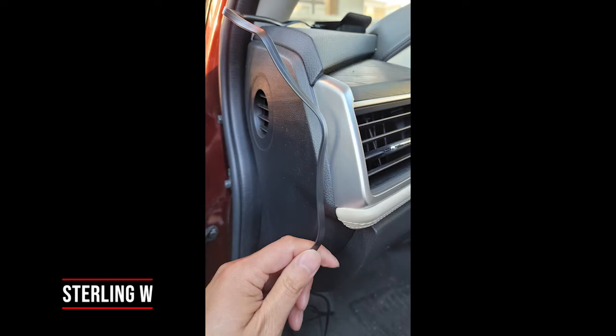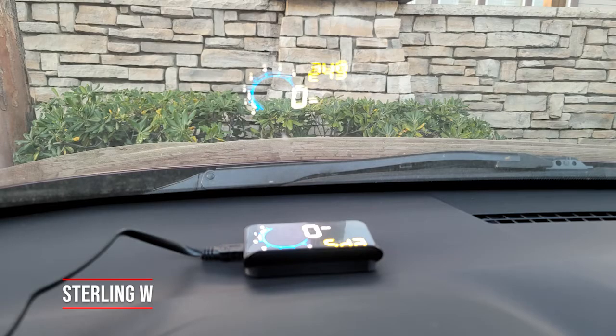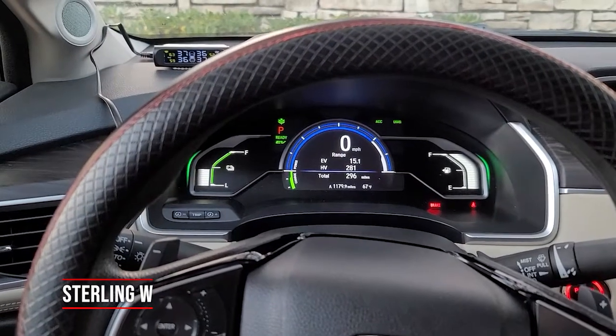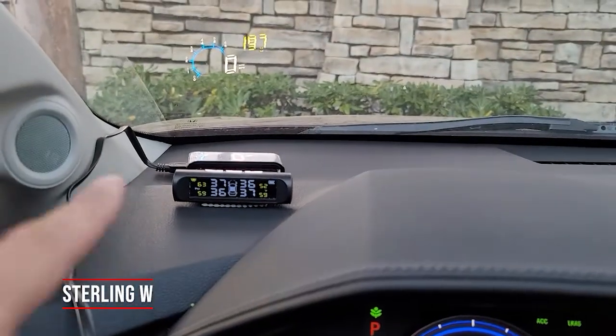I ran the cable on the side of the driver's side seat. It also has a GPS mode, so if you don't have an OBD2 port, you can actually just use it by GPS and just power it up that way with a USB power. Pretty interesting in terms of what it does and it's actually very simple to install.